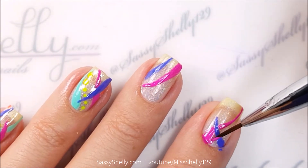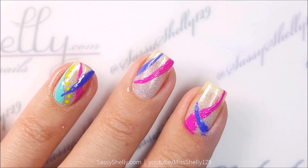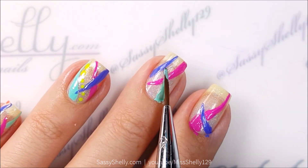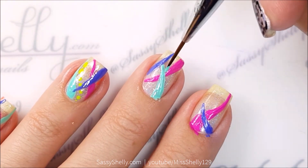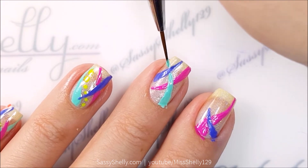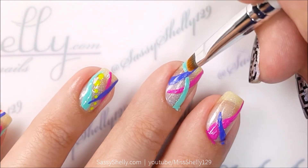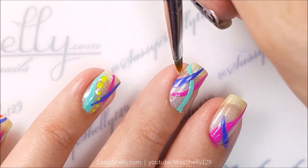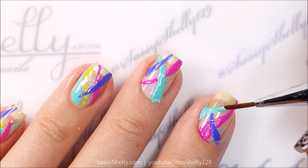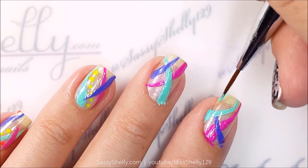They're all just kind of random — wherever the brush takes me is where I'm going. Next I'm going to use this gorgeous mint, which I think is my favorite color from the whole collection, called High Roller. I'll touch up the line in a little spot there and make this one do a little swirl at the end.